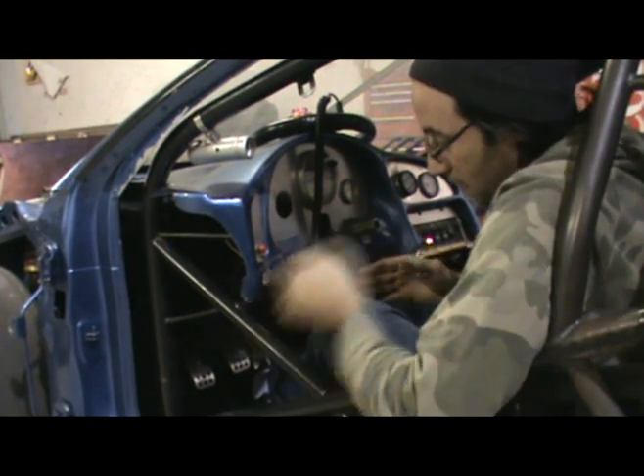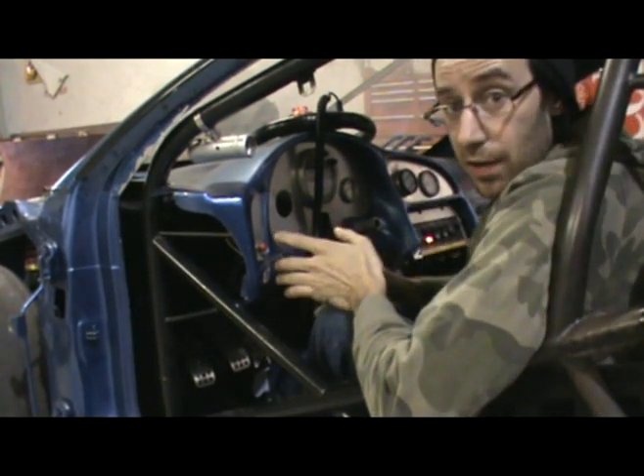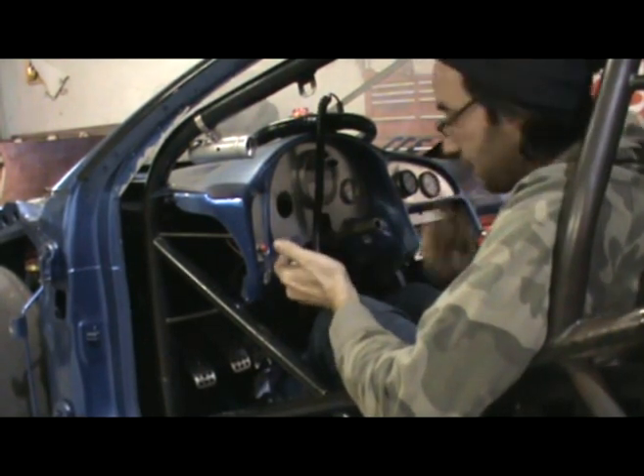How we have it set up is we have it in our race car right now. What we're going to illustrate here is how it slows down the clutch pedal disengagement.